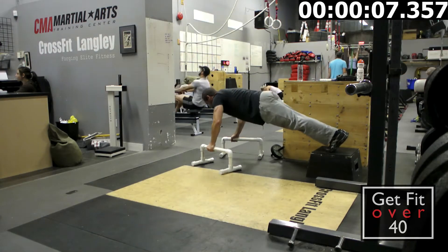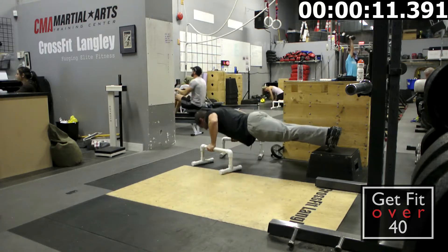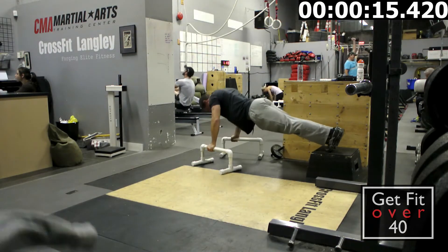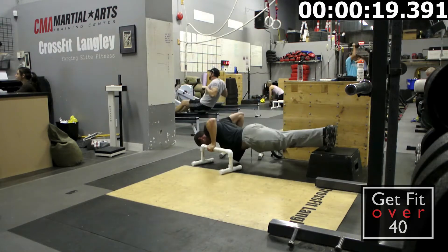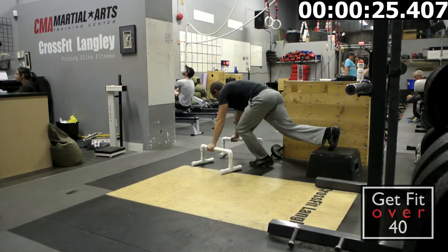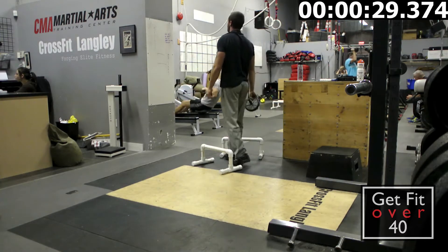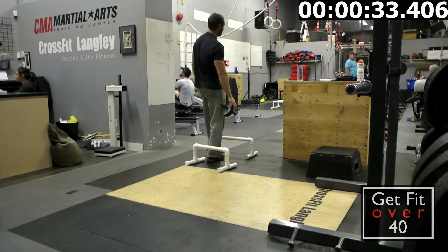Rowing has got to be one of the hardest things — it just uses your whole body, it's exhausting. Doing 100 to 200 meters individually isn't a big deal, but when you do a thousand meters it adds up. Even splitting it into five 200-meter rows, don't forget you're doing all this other stuff in between, and you're already exhausted by the time you come back to the row.